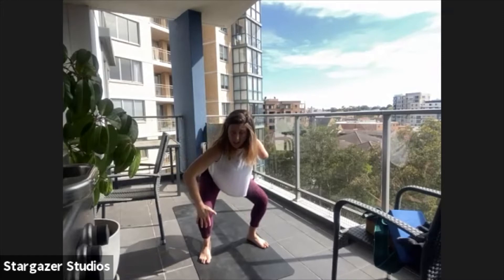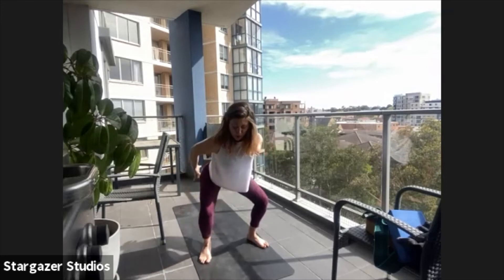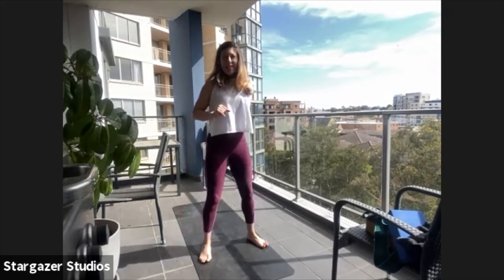Scoop the rib cage in, stick your bottom out a little further. Hold here for five — four, open your chest, relax your shoulders — three, two, one. Squeeze the bottom to stand up and don't lock your knees out at the top because you're loading your legs — don't lock them out.